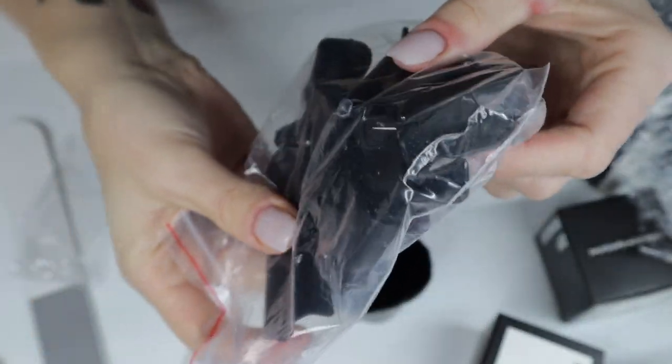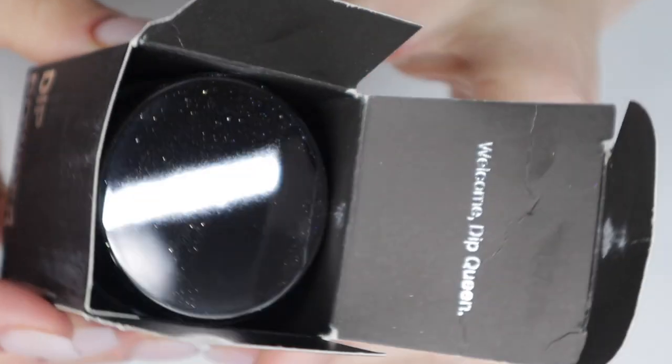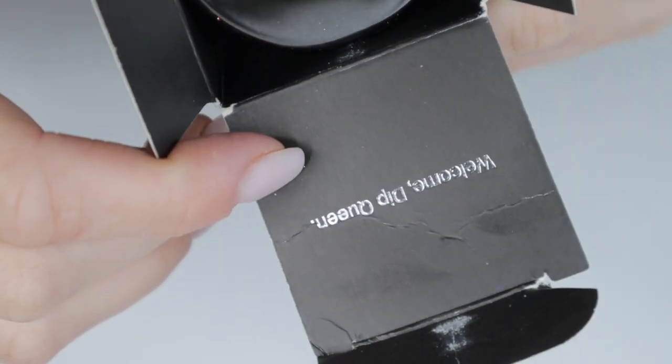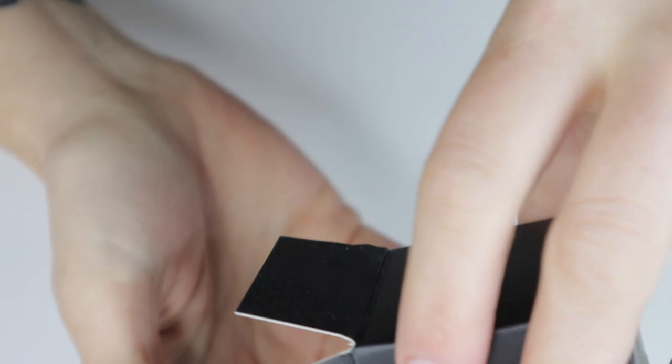There's a little chiseled end on the cuticle pusher, and there are also some soak-off caps — great if you soak off with acetone and cotton balls. Now I'm going to show you all of the dip powders. Each comes in its own box; this one says 'Welcome, dip queen.' You gotta love a brand that calls you a queen!